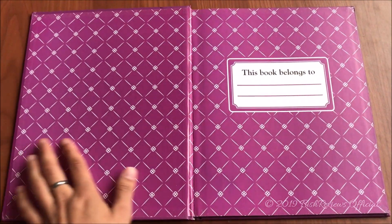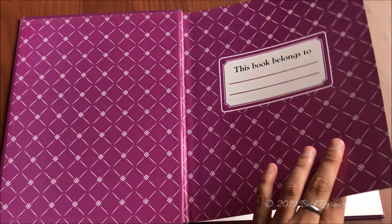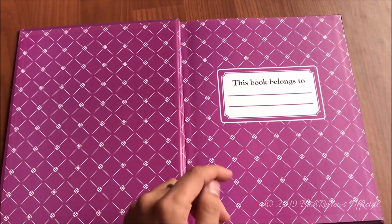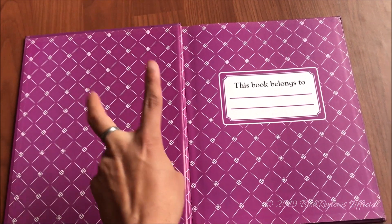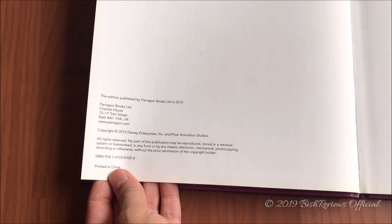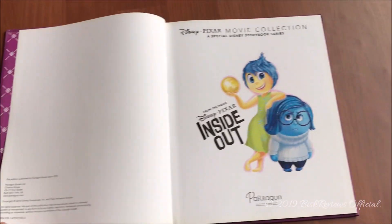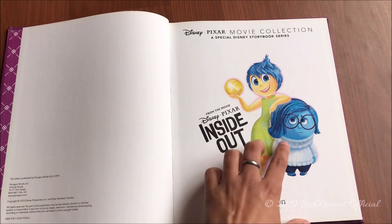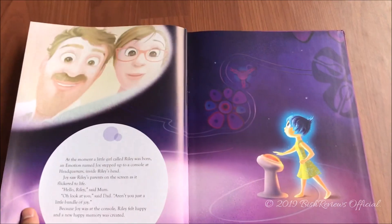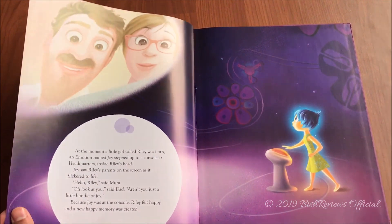We can see the burgundy color more clearly now. Unlike the other movie collection book I reviewed, this one has glossy pages starting from the very beginning. It says 'This book belongs to.' There are two pages missing from here, and down here we have the details about the manufacture of the book. On this side we have the two main characters, same as the front, and it says Parragon.